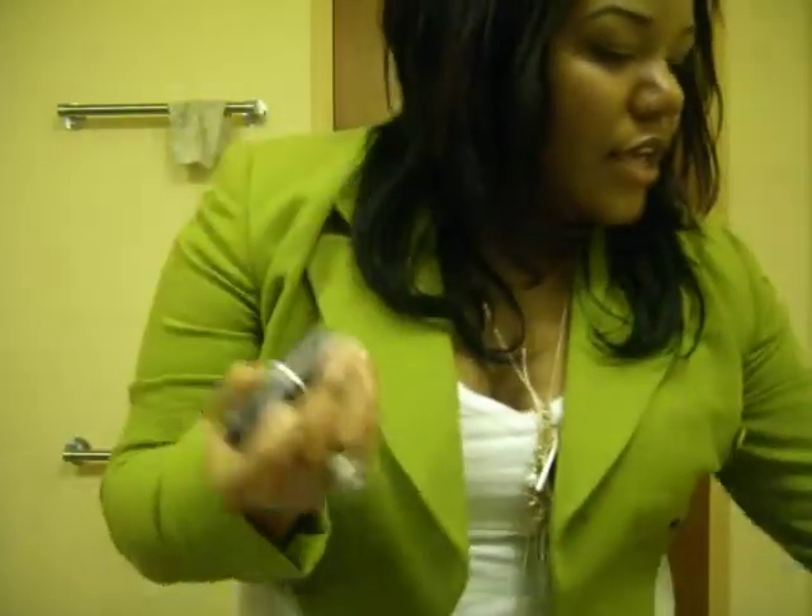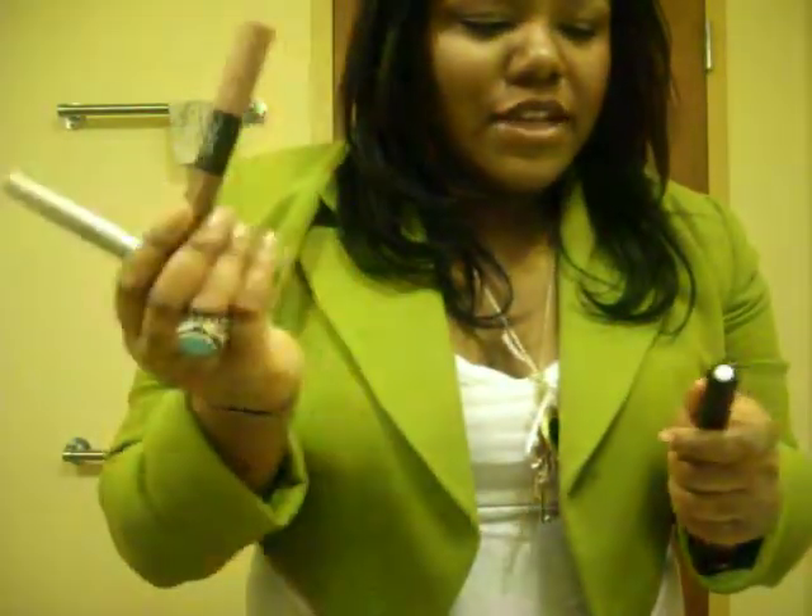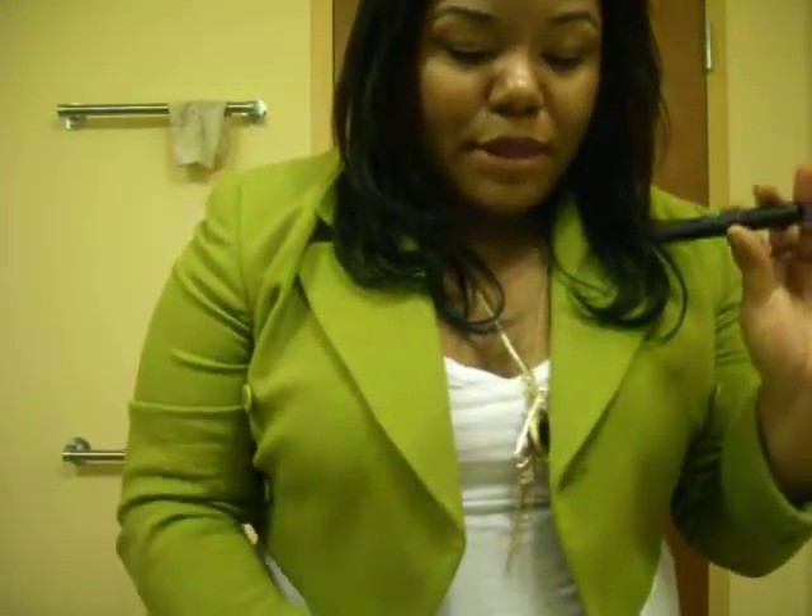The only things you're going to need today is your nude lip of choice. I'm going to be using my MAC Shy Girl. I'm going to use a L'Oreal Clear Base, NARS Stolen Kisses, an ELF Plump and Plim, and also an ELF lip liner.